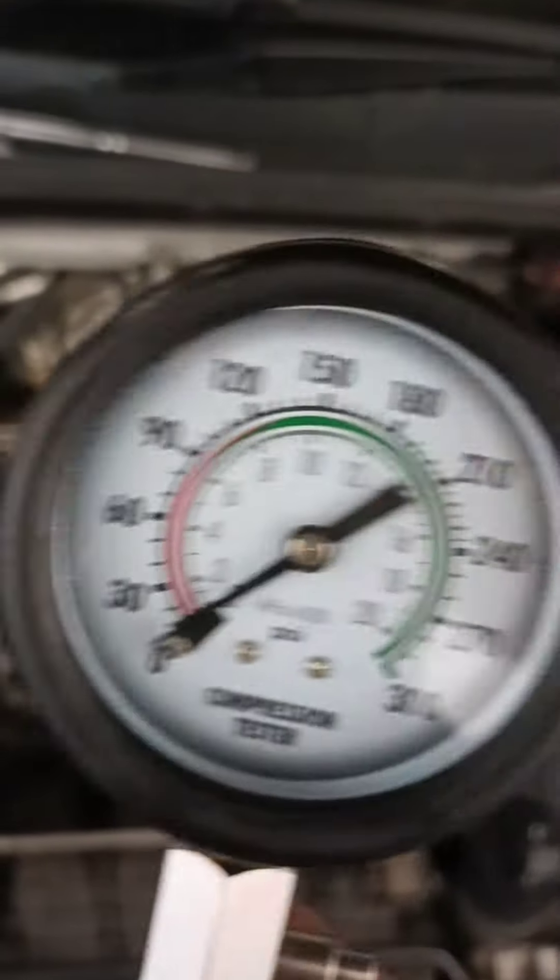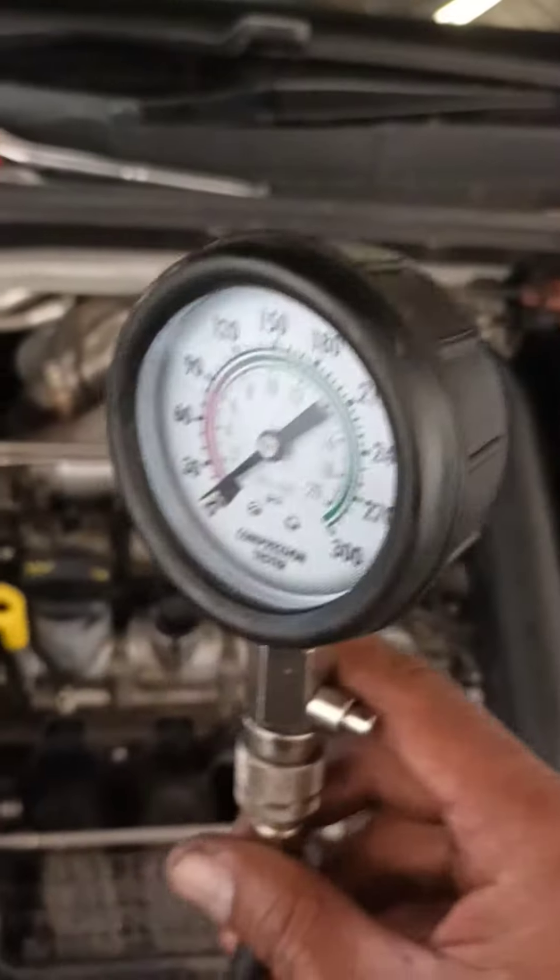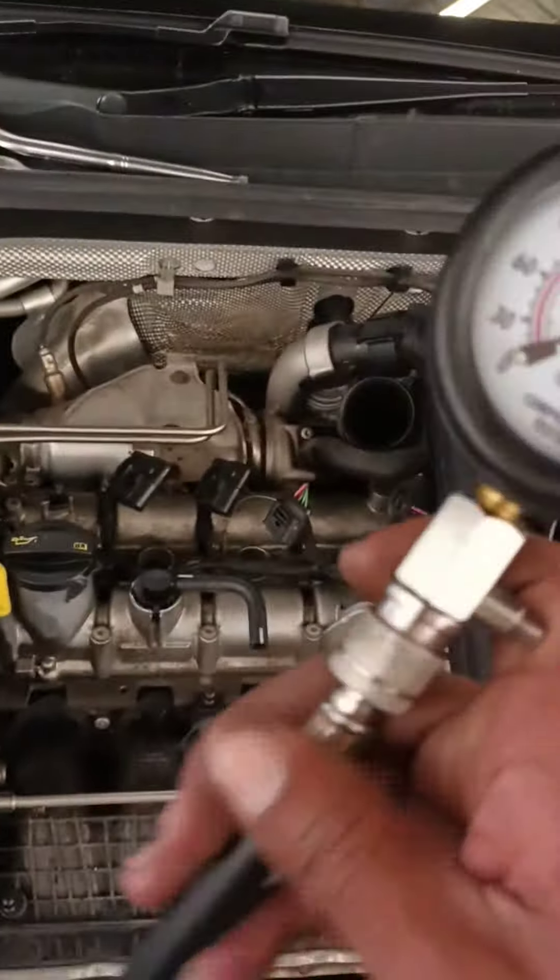Get yourself a compression tester. It gives you your PSI as well as your bars.